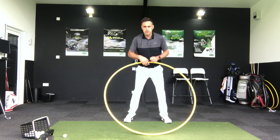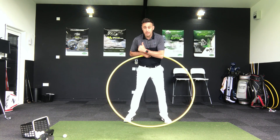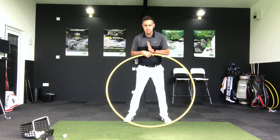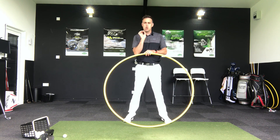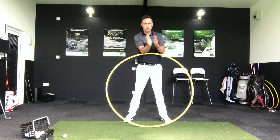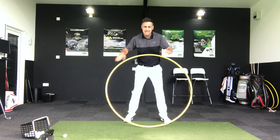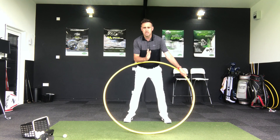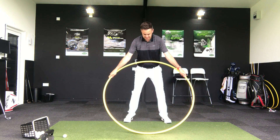So it's successfully trying to work this low point — the low point is generally in front of our chest position. Working this on a mid-iron here, obviously a drive is going to be placed forward so the low point is going to be just left of centre and we strike the ball on that upward blow because the ball's more forward in stance. So thinking of a mid-iron, maybe a seven iron, we're going to get that low point just in front of centre — basically target side of centre.